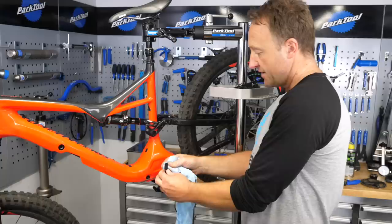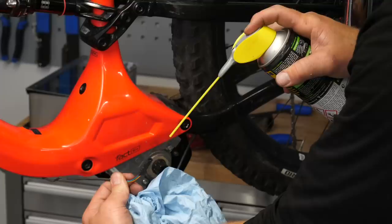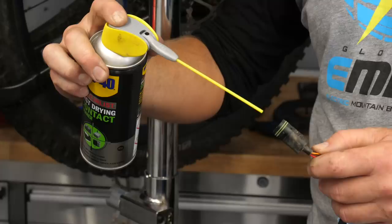Before popping the terminals back onto the motor, use a little bit of contact cleaner to prevent any further erosion. Specialists actually recommend a corrosion block on these terminals before you put them back in if you're doing maintenance on your motor.